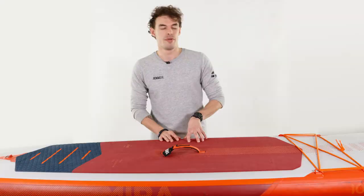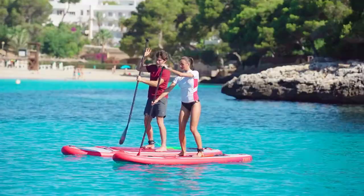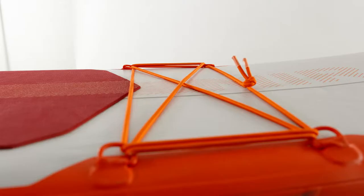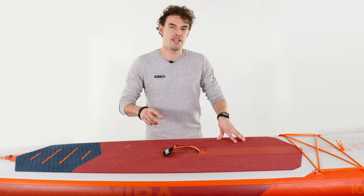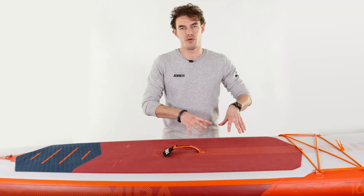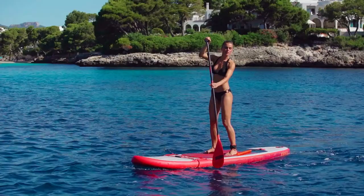The new 2021 Mira SUP is our 10.0 all-round SUP, which comes with all the tech you can expect from Joby, like our string around the top of the board, X-stitching construction and heat-bonded technology. This board has been thinned down to 4.75 inches thick.